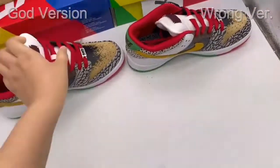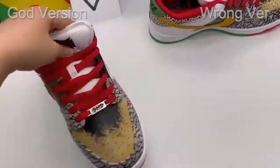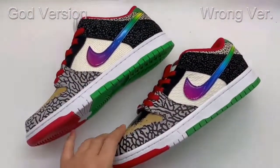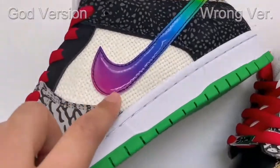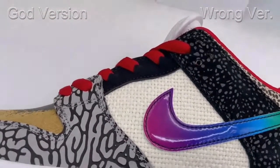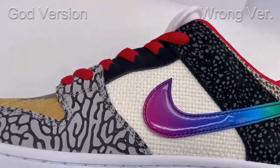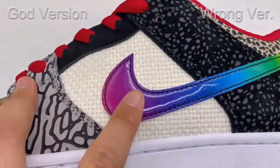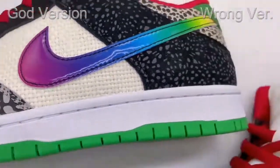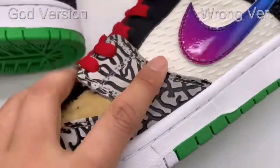Now let's check the other side. For the gold version, there is a paper finish — this is the white color, the hamper material — the same as the retail one, very nice. But for the wrong version, you can see the texture is totally wrong. This is incorrect — the gold version is perfect.